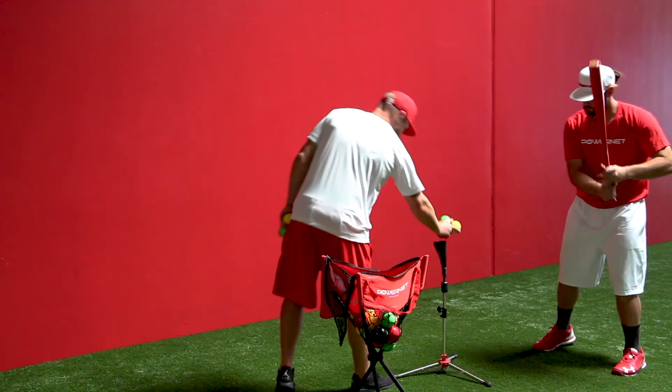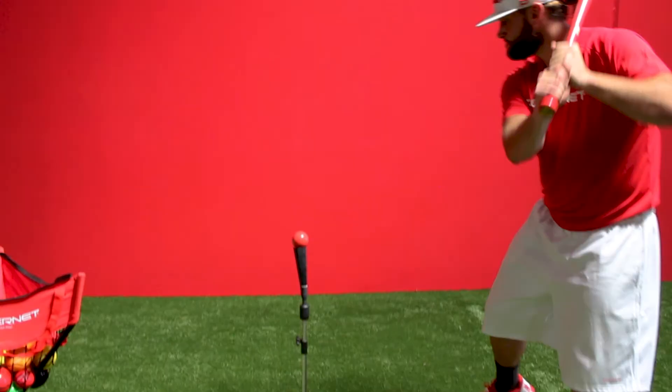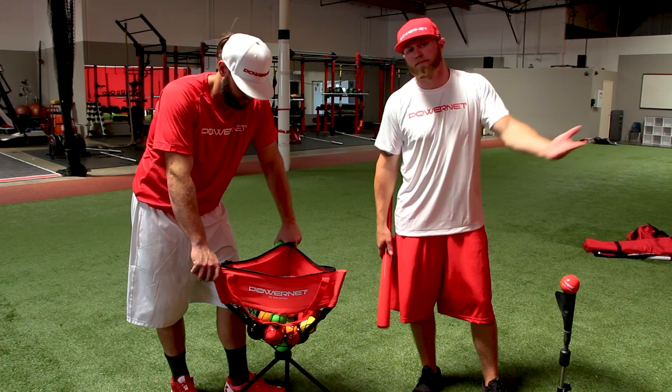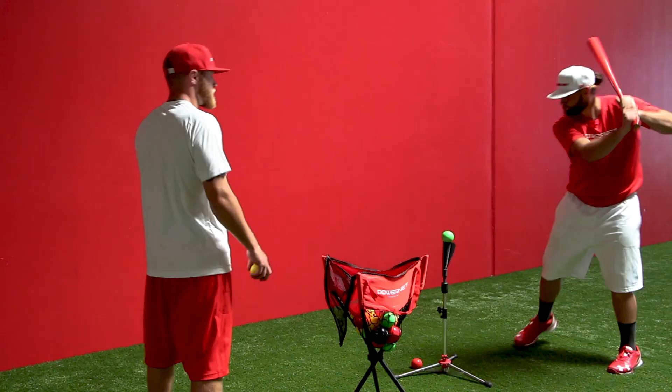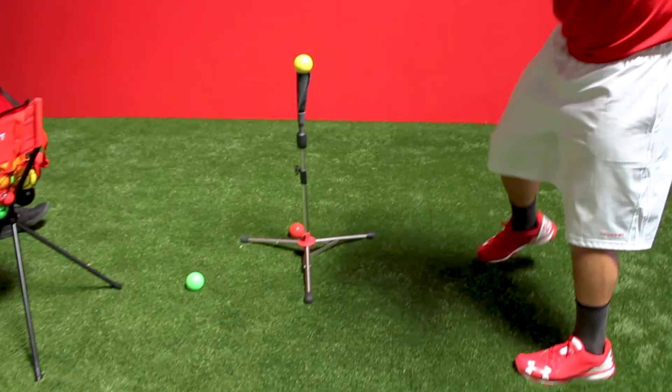We're just going to be demonstrating a little bit of heavy balls off of our heavy tee. A tee works great. Everyone's coming up with new drills and designs, but the traditional tee work will never get old. They'll never go out of style. The tee work is where you really train the swing. So we're going to be using a regular bat, hitting some heavy balls off the heavy tee.